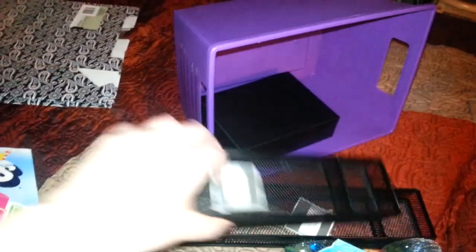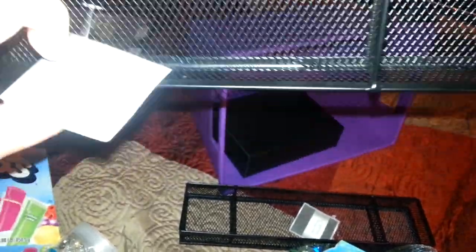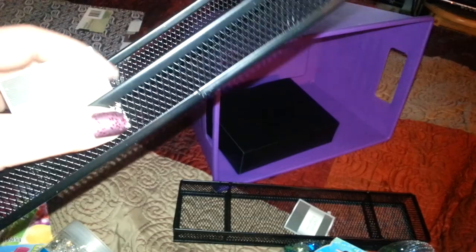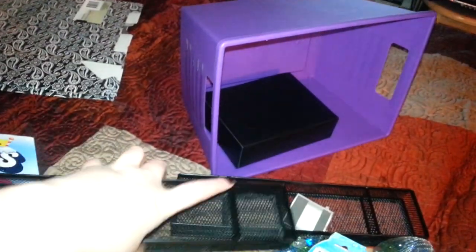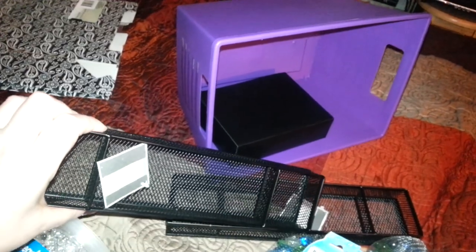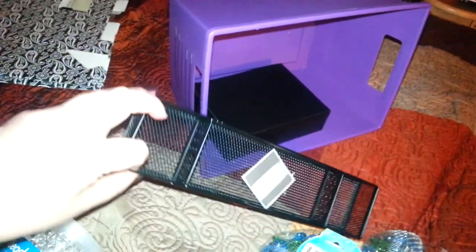Then I picked up two of these — my store finally got them, I've been waiting. They're just the little metal pencil bins where you put your paper clips or whatever in the two little bins. So I picked up two of those.